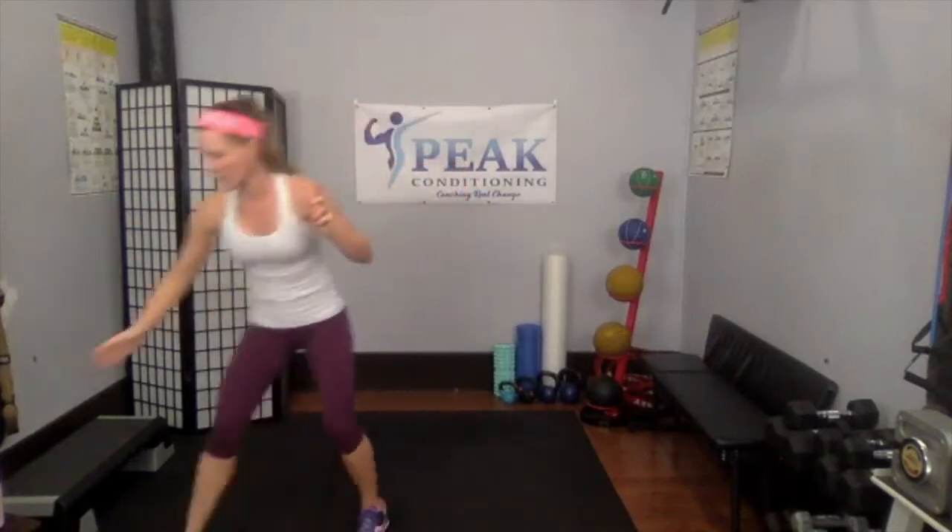Welcome to the Dirty 30 times 2 — we're going to get even dirtier today. We have 15 exercises and we're going to do each exercise 30 times, with 30 seconds of cardio in between each exercise. Then we're going to finish with some core on the floor. I'll show you variations so you can see what's coming next and pick your modification.